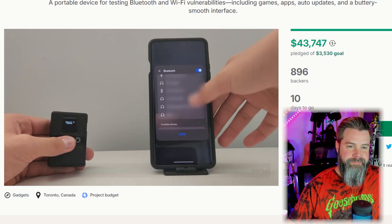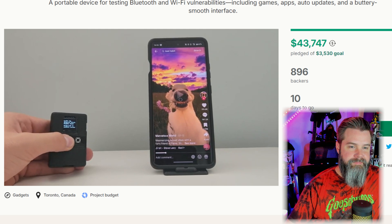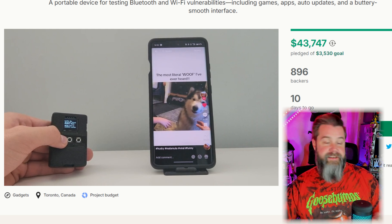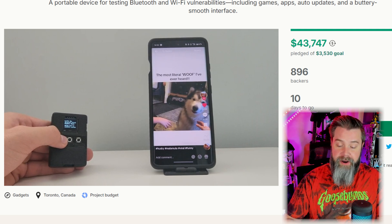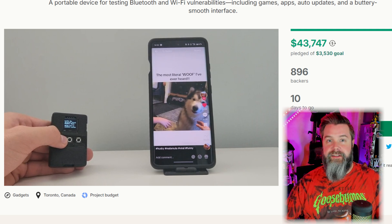Enjoy your breaks with the TikTok scroller. Just connect to the BLE Shark and you're set — scroll, pause, or like any video without touching your phone. I don't use TikTok all the time, but that's a fun feature. Being able to do this hands-free is kind of cool, especially if you're using TikTok on a tablet or something.